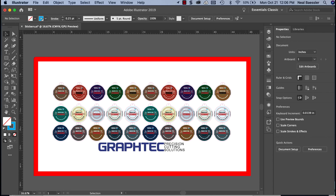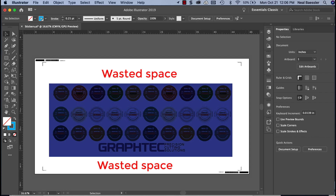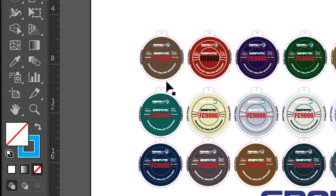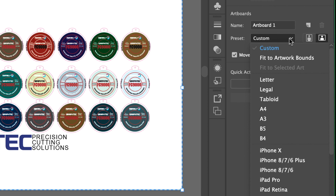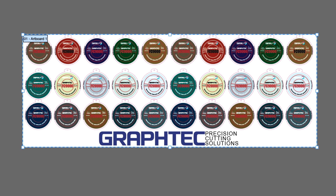In other words, if we kept the artboard size as it is now, the barcodes and registration marks would be placed on the outer corners of the artboard, which in turn wastes space. The first step then is to tighten the artboard so that it fits the artwork by clicking the artboard tool in the tools palette. In the artboard tool options palette, click on the preset pull-down menu and then select fit to artwork bounds.